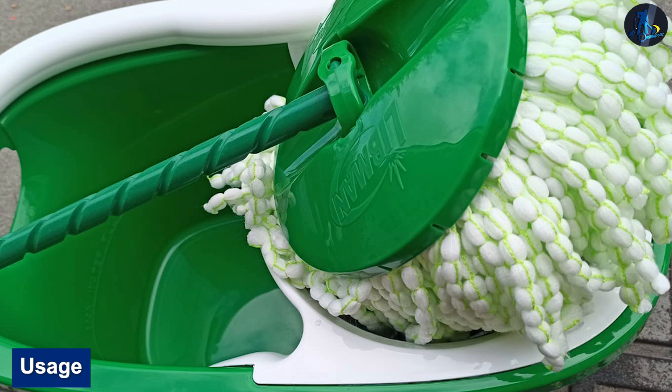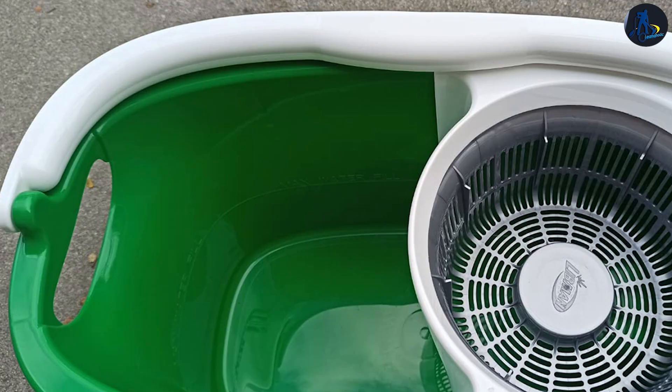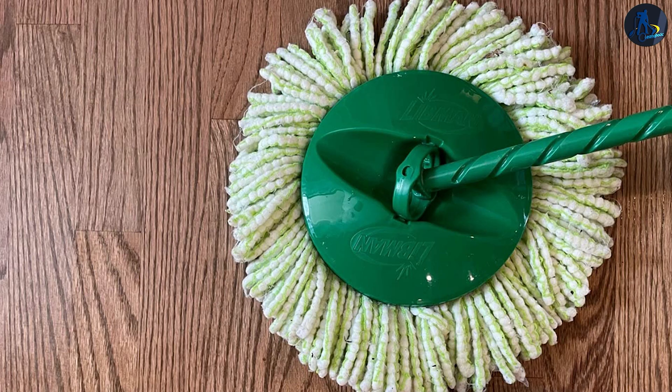Usage — For wringing the Libman Spin Mop, one has to unlock the clip and press the handle down on the ringer. After wringing, one has to clip the pin back to the mop. Continuously doing that is tiresome, together with the continuous water changing, making the use of the Libman Spin Mop quite a task.